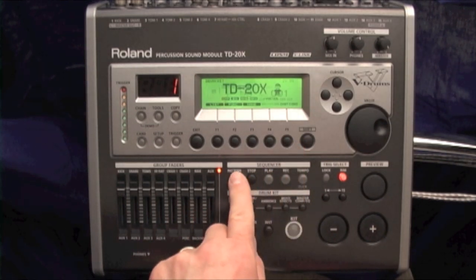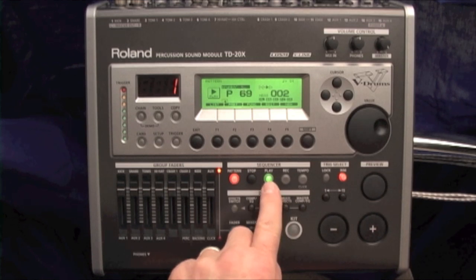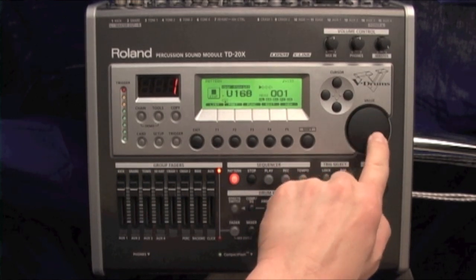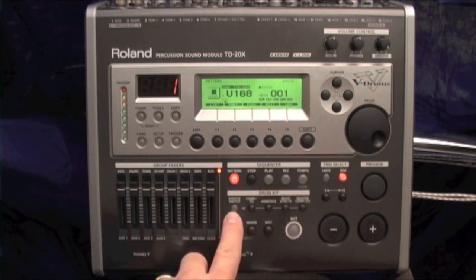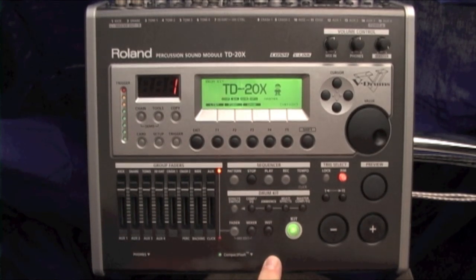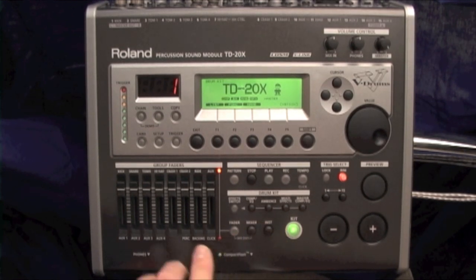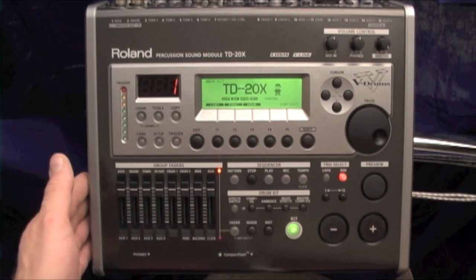The sequencer is where you start and stop a pattern or pick a pattern. P patterns are presets. When you get past 150, you'll notice there are U patterns — user patterns — those are patterns where you can create your own sequences. Down here you have the drum kit section. This is where you do all your editing. Your main kit mode — you can get knee deep in pages, all you have to do is hit kit mode and you're back to the kit you're playing at the time. Instrument is where you pick your instrument, mixer is where you mix. Fader controls these global faders — real-time faders that affect every drum set in the TD-20.